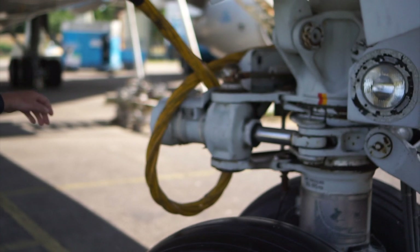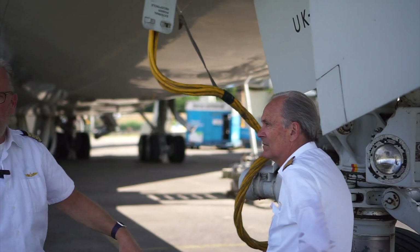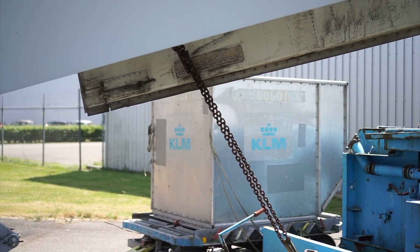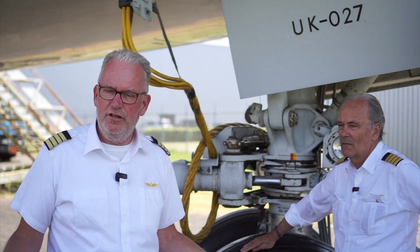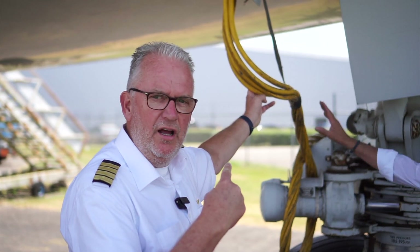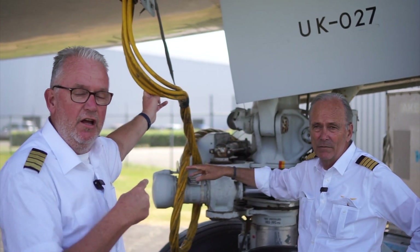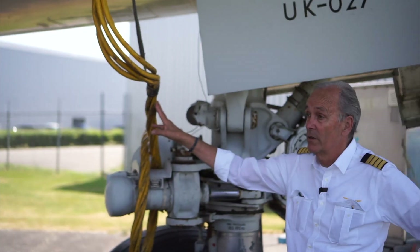General condition of the lights, we look at. This is basically the external power — we use a ground power unit, which is a big generator running on diesel. That produces 110 volts, 400 hertz to power this entire airplane. That big cable goes from the power unit into the airplane. One thing we always check: make sure that before we start taxiing, this is disconnected. You can power a small village with this.